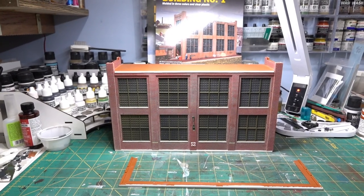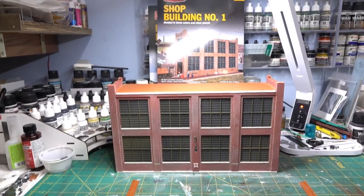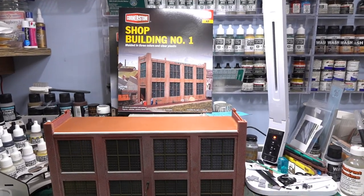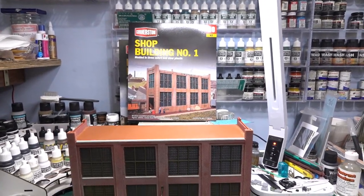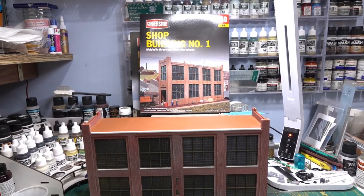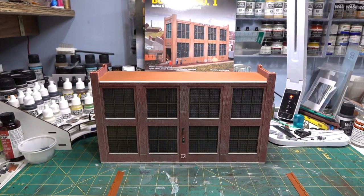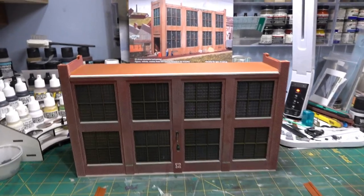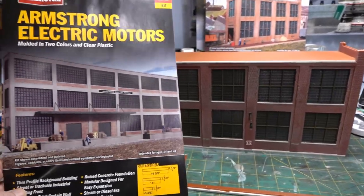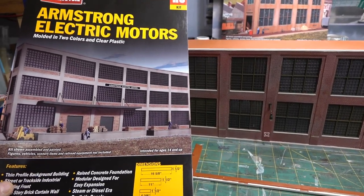Next to the Lindsay Brothers, the other kit I have around that area — I'm gonna have two of these. This is the Walther's Shop Building Number One. I'm gonna have two of them together so it can function as an industry served by rail inside the building. I also got some comments on this coming up because this was a nightmare. I'm also gonna do two of these together — this is the Armstrong Electric Motors — so I'll have two of these sitting next to each other.